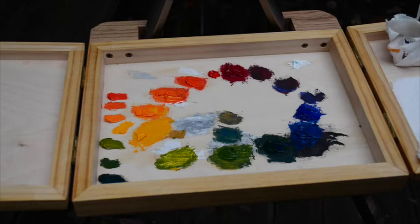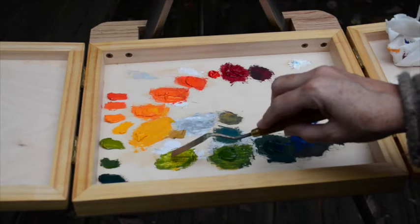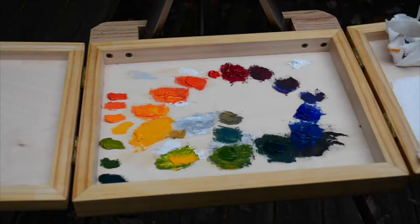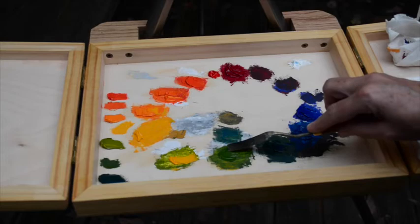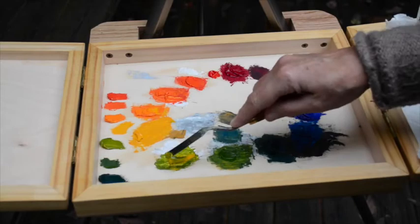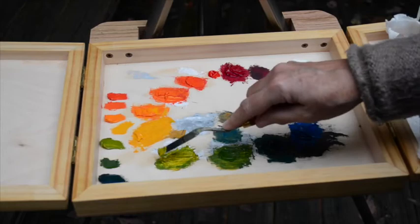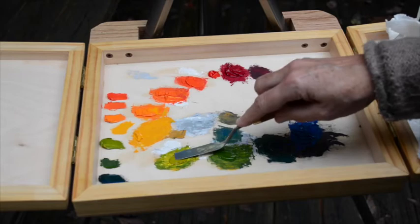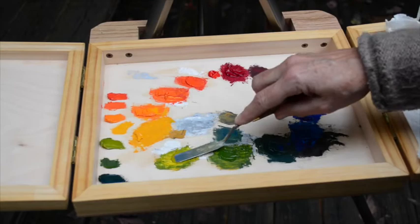Next we're going to make a yellow-green. To do that, again, we mix the dark into the light. Get a little bit more of that Yellow — it's not going to take much of the green at all. Better to take a minute and mix something that's a little more precise. Phthalo Blue and Indian Yellow make this whole range of greens. There we have a green about halfway in between green and yellow — it's yellow-green.